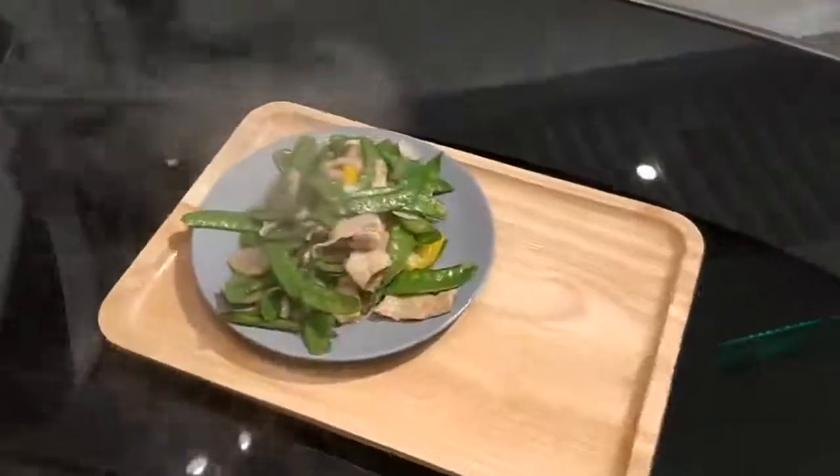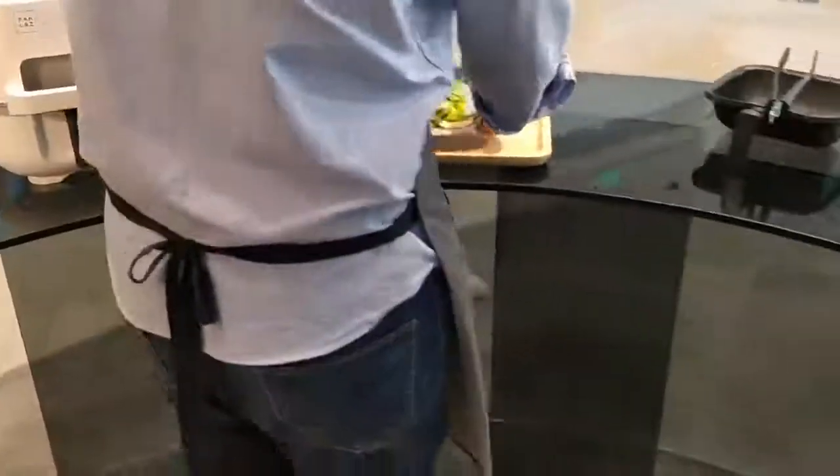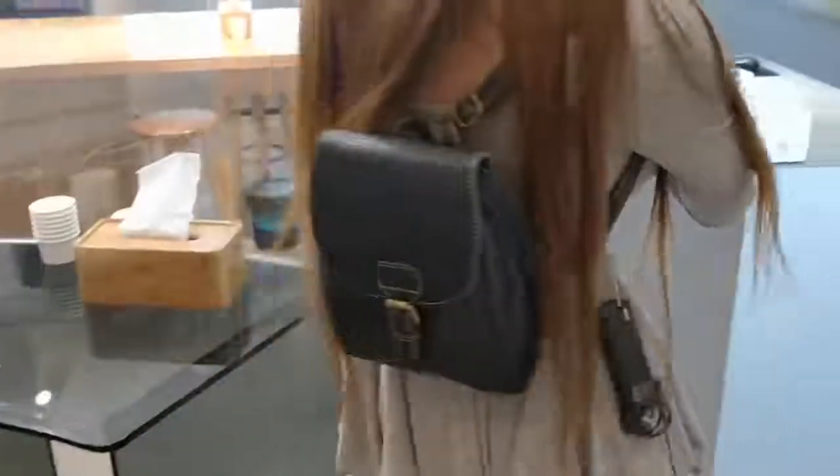I can see some peppers, some meat, and some green beans. It's ready to eat — let's do it!